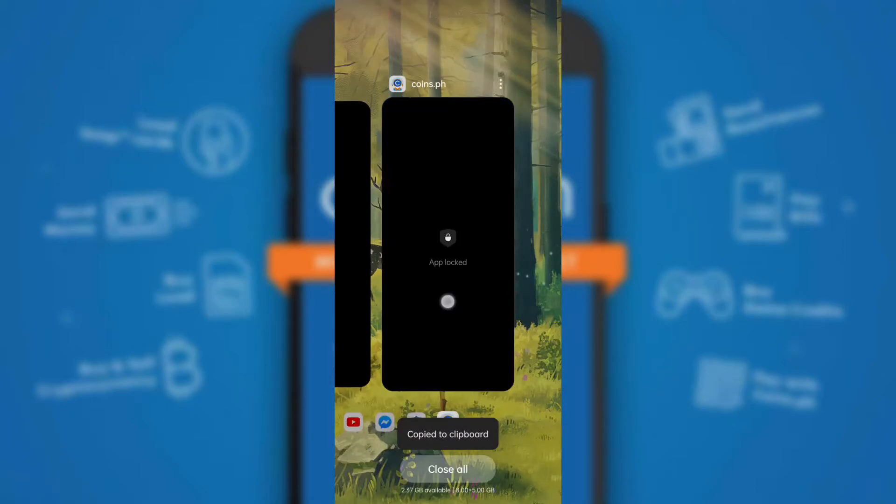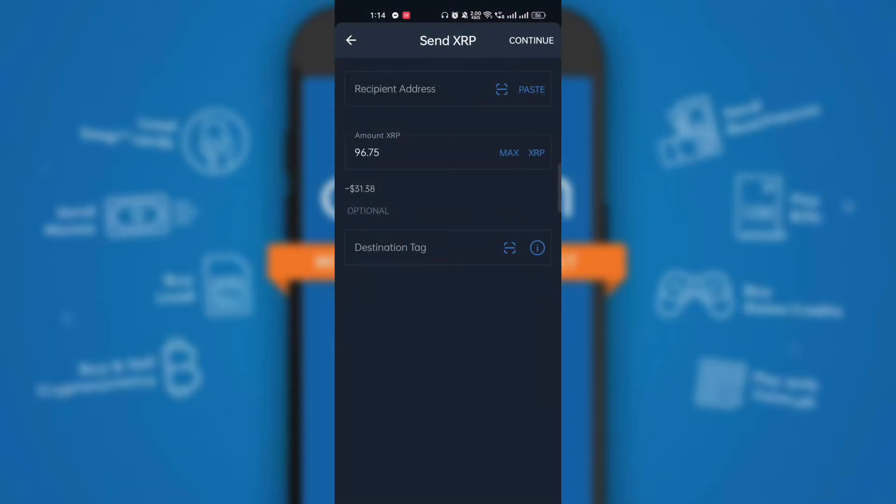You can receive XRP token by using QR code or by copying the wallet address and destination tag. Go back to Trust Wallet and paste the XRP wallet address, destination tag, and amount to send in the XRP send form.